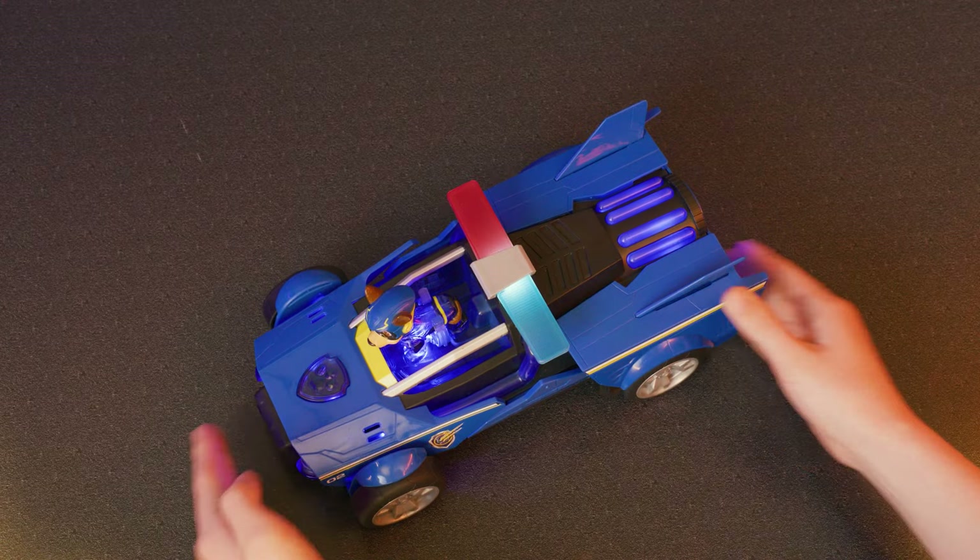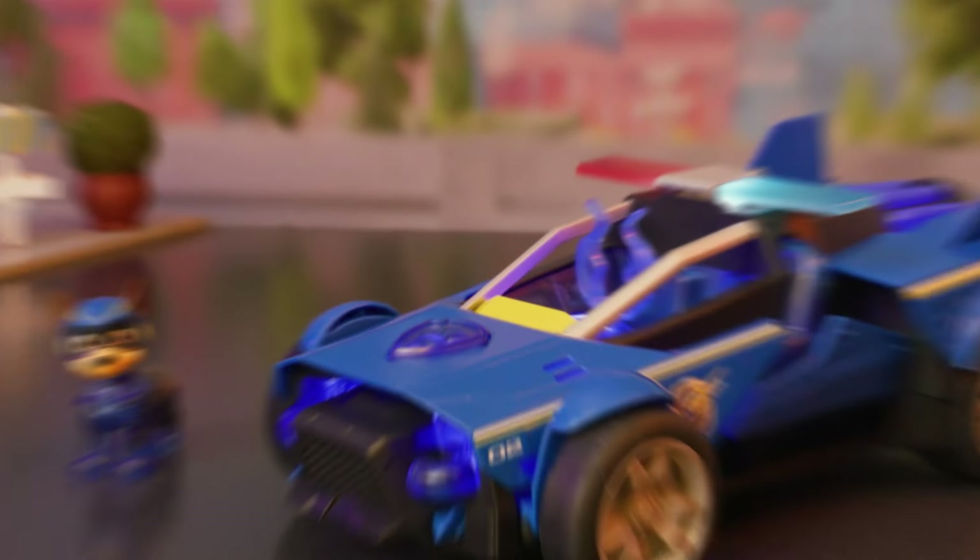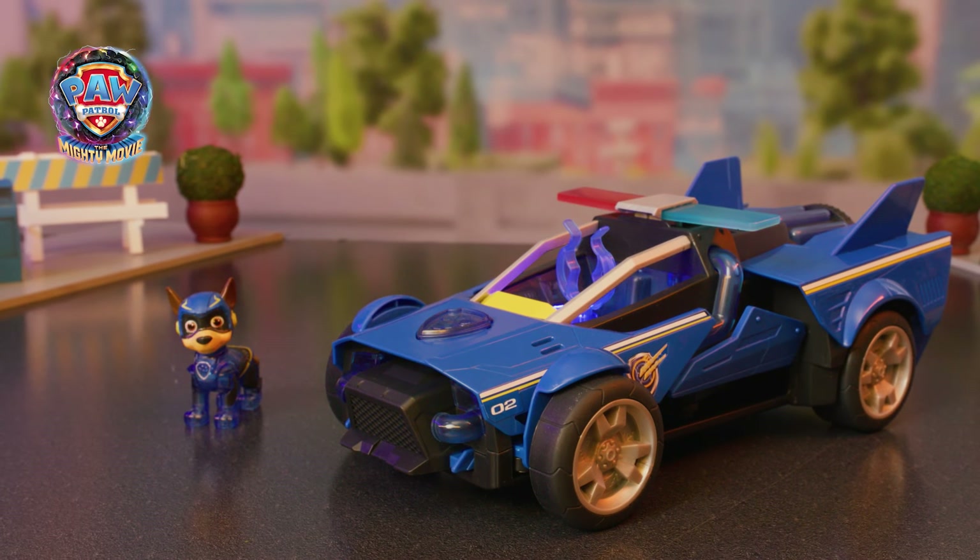To reset the vehicle, push in on the nose and the thruster together. Save the day with Chase's mighty transforming cruiser!